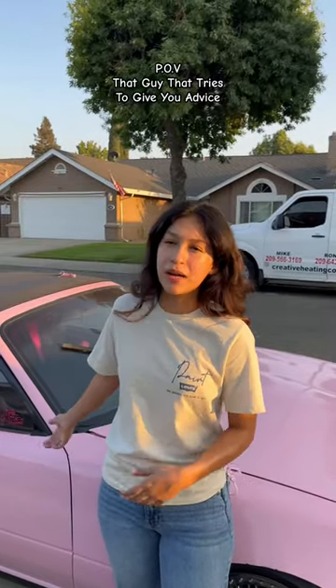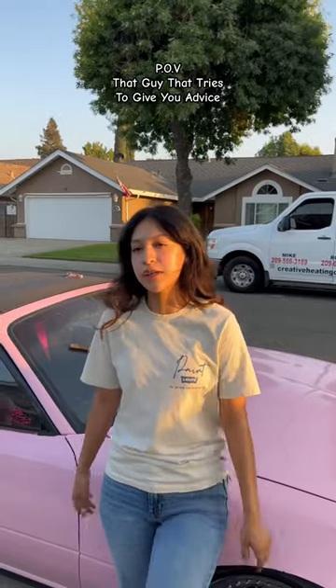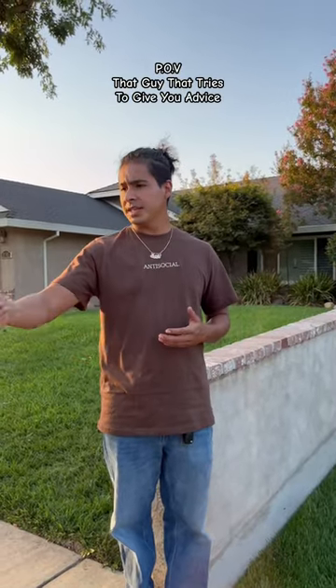Thanks bro. I know everything I did to my car is not good for the track, but it's just a street car. Just a street car, I see. Okay, so I see you have an air intake — what kind of exhaust do you have?